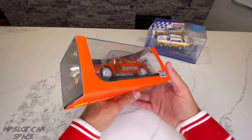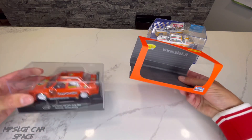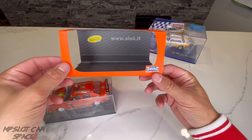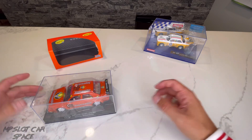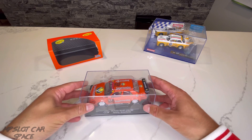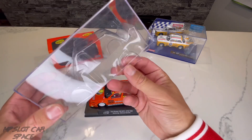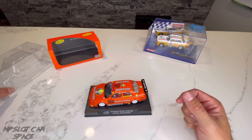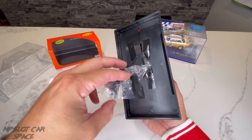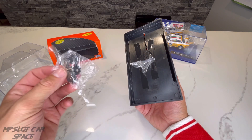It's a slot.it box — typical box. Let's pop this out of its sleeve. And whoa, look what we have going on in here — some carbon fiber detailing, very nice touch. It has the slot.it website on the back. And here is the car itself. It has a nice shield here to protect the car. Let's pop this off the base — look at that, got some parts. This is like the equivalent of finding the fries at the bottom of a McDonald's bag. Just a nice added bonus.